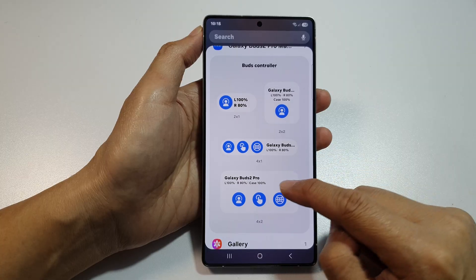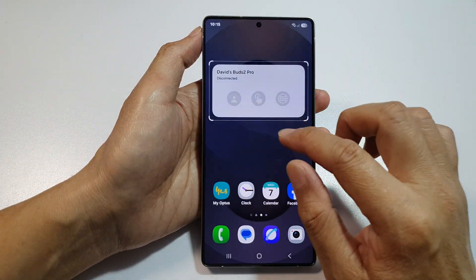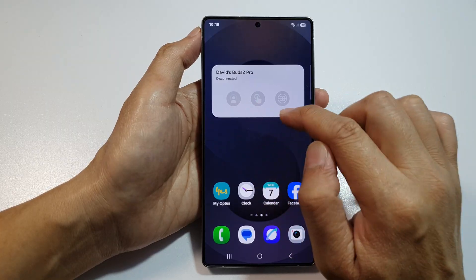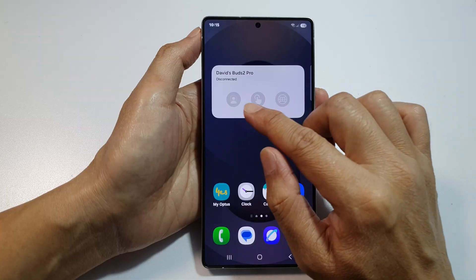Select a widget size, then drag it to your home screen and let go — and that's it. Once it is connected, all of these options will become active. At the moment it is not connected, so some of the options are grayed out.